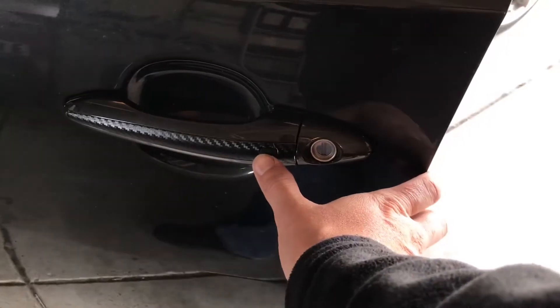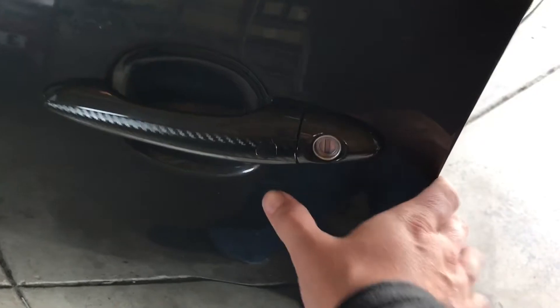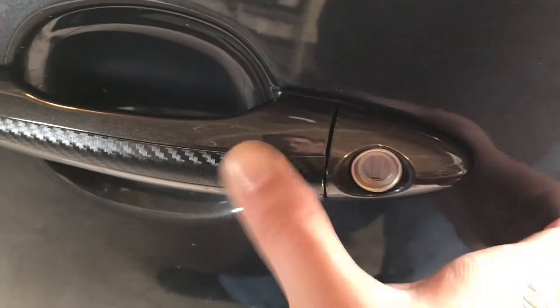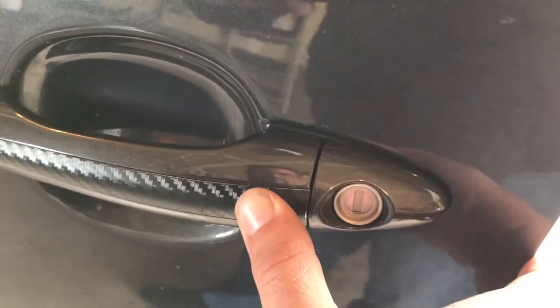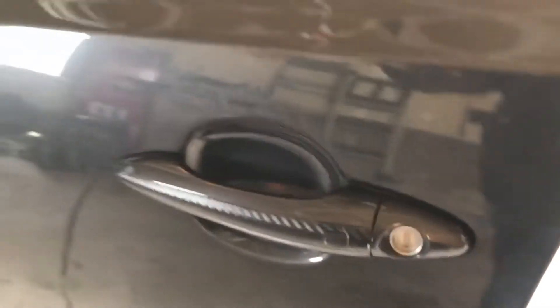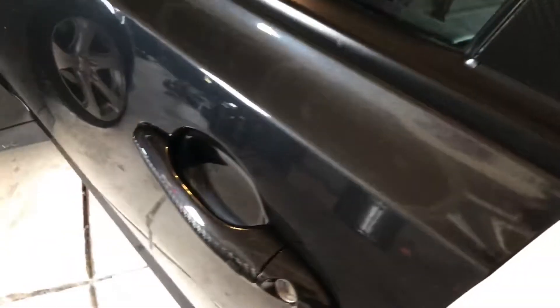If you do it too fast or too slow, it'll beep at you four times. You'll have to close the door and reopen to start it again. So the code is 0115: three-second press, then zero, skip it, one, one, one-two-three, four-five — four beeps. So it failed. Close the door, reopen, try again.